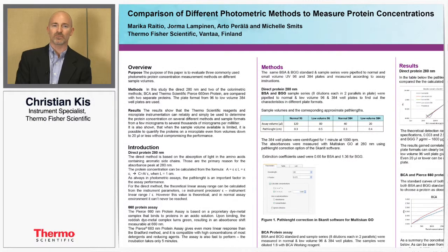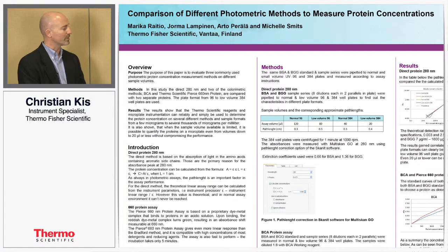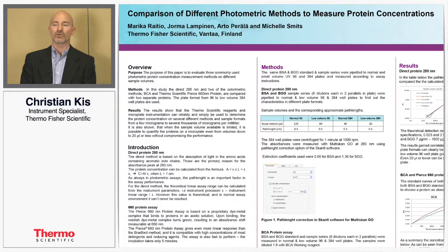Hi, my name is Christian Kiss. I'm an instrument specialist with Thermo Fisher and today I'd like to talk about some of our products that we sell for doing microplate readings and to show that the capabilities of this instrument can provide precise results across a large dynamic range and also to complete a variety of assays under a similar technique.